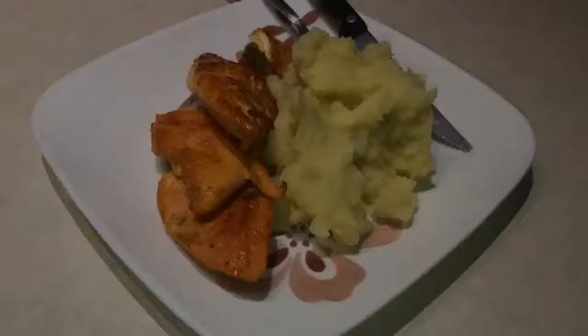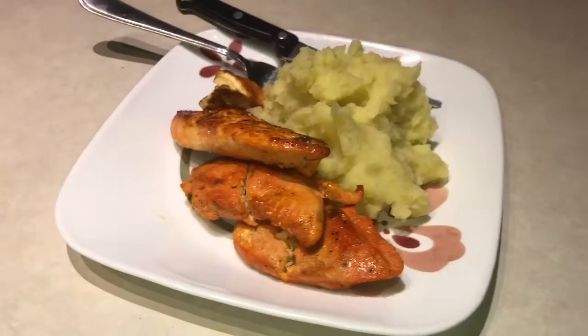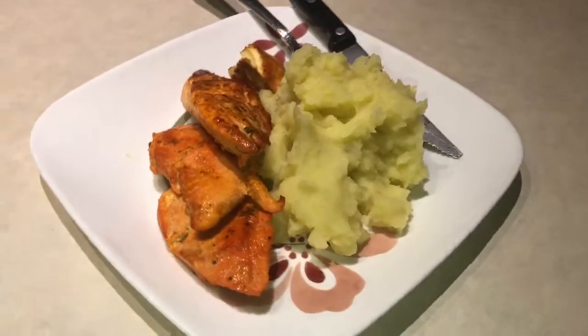It looks like it's Mini Chef approved. Thank you for watching. Please enjoy! Thank you. Bye.